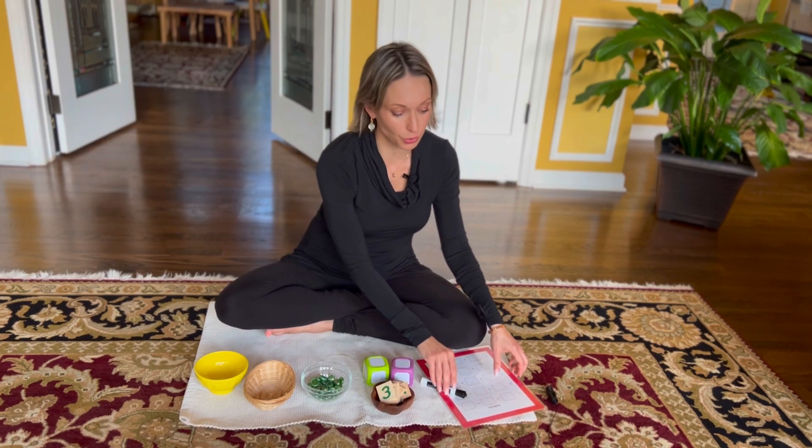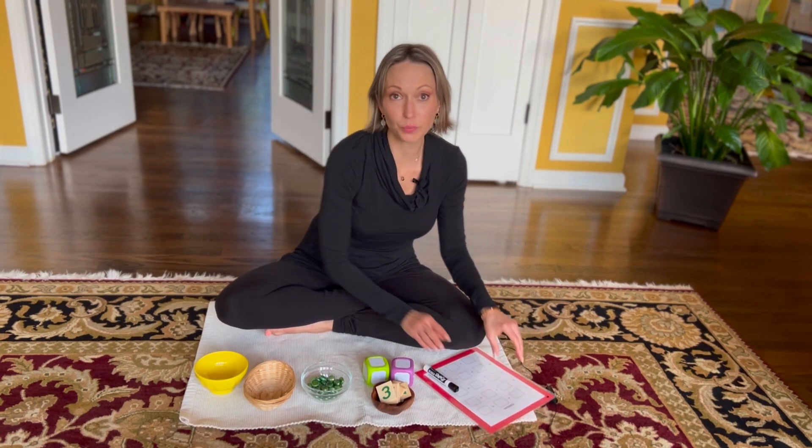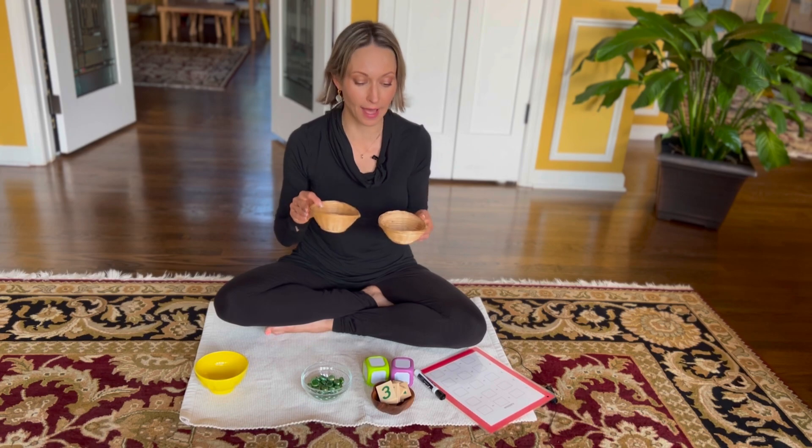You can also use a chart where you can write your equations. So here is what you're going to need for the lesson: two identical bowls, baskets, or any other small containers you have.